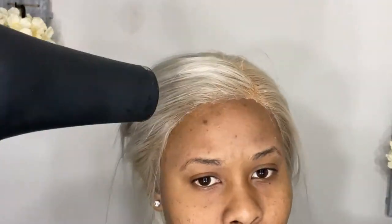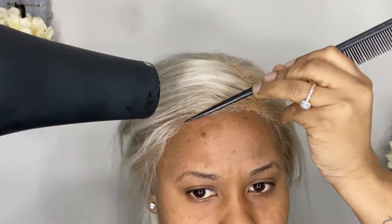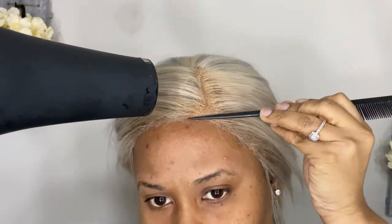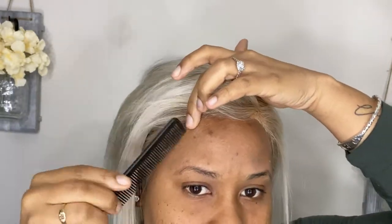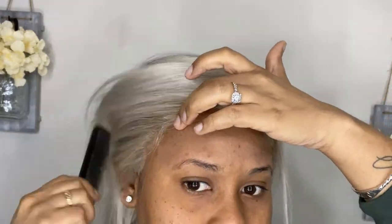I like taking the comb and pushing the wig down and pulling the hair outward onto the hairline — it kind of gives it a more realistic look, that's just my preference. I also try to start forming the baby hairs at this point since it's still tacky in the front.